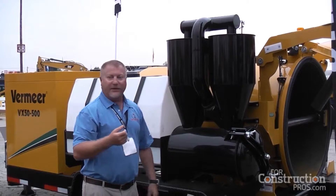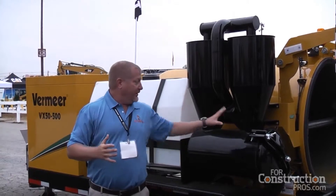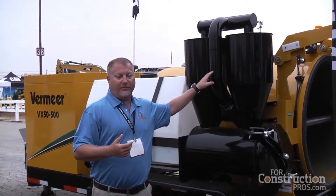These cyclones protect the filter elements, which are a maintenance and wear item. If you're packing those filters up, that's $280–$300 depending on filter size. Every time you save a filter, whether you're a rental store or a contractor, you're saving $300 in operating costs. These filters save contractors a significant amount of operating costs over the life of the machine.